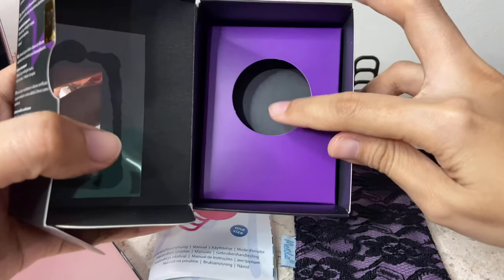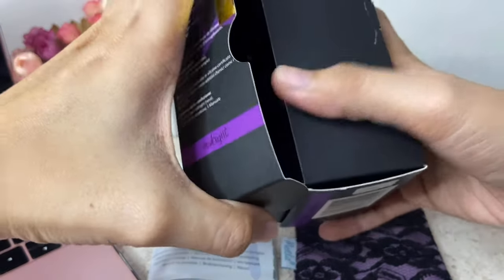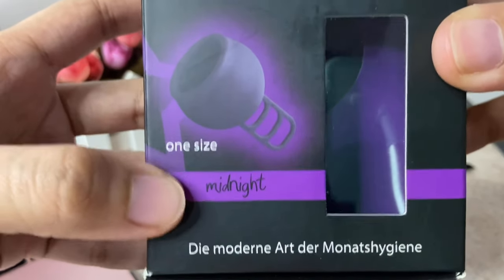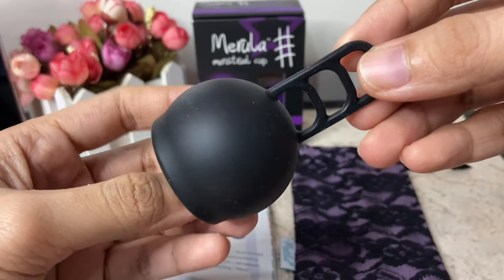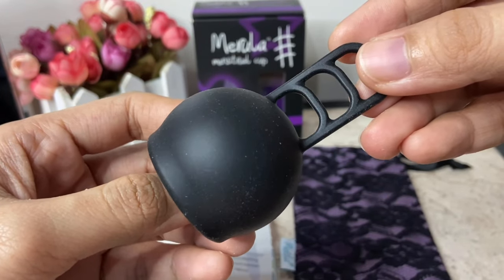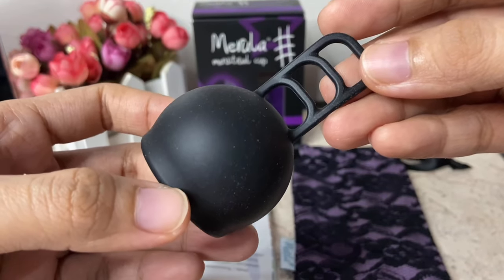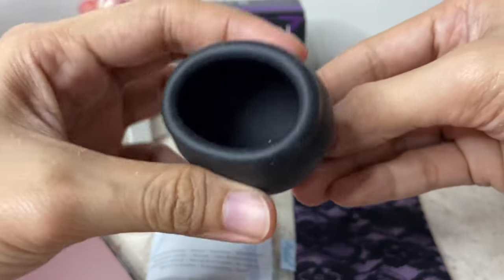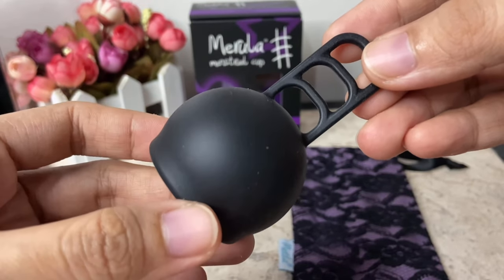Inside the box, the cup is on top, and underneath is the user instruction and the breathable pouch that is coordinated to the color of the cup. This one is in midnight — that's their color black. As you can see, the silicone material of the Marula cup attracts dust, so it is very important to wash and sterilize before use. This is made of high medical grade silicone and the Marula cup is FDA registered, so it's safe to use. The quality of the cup — it is soft and pliable, but the silicone material is firm.